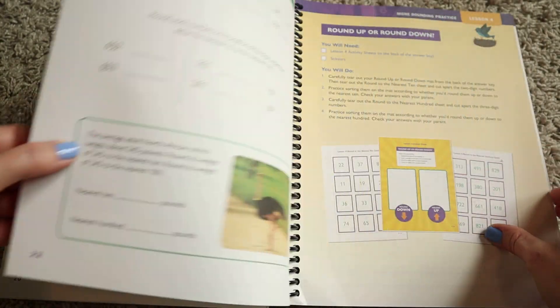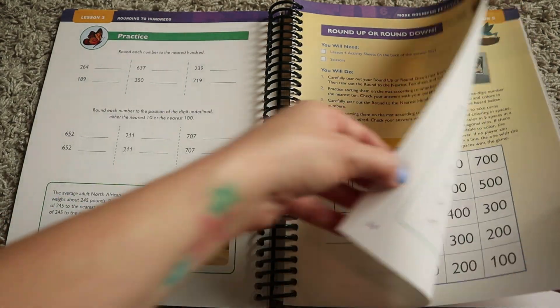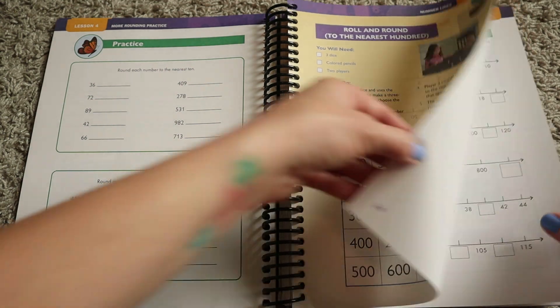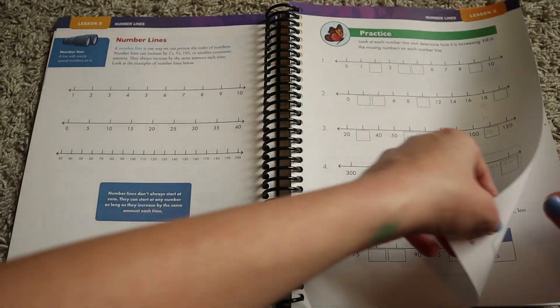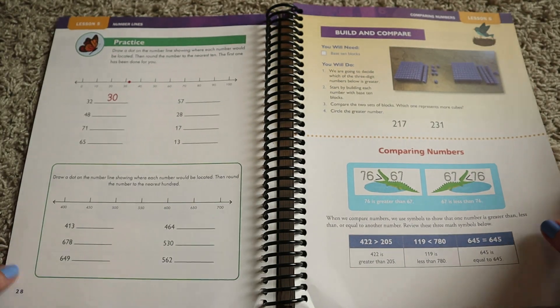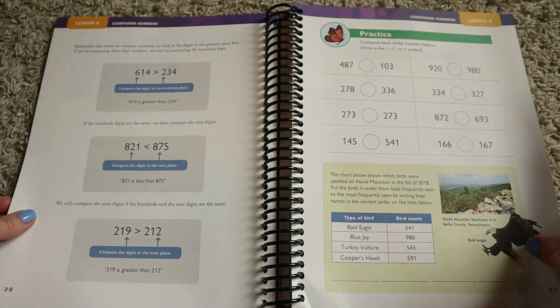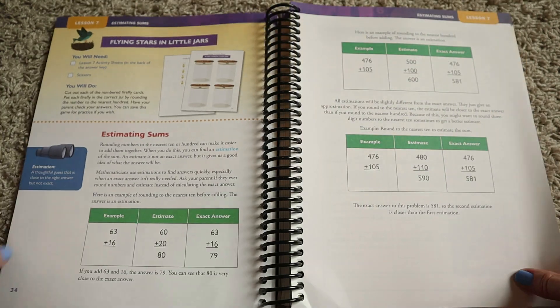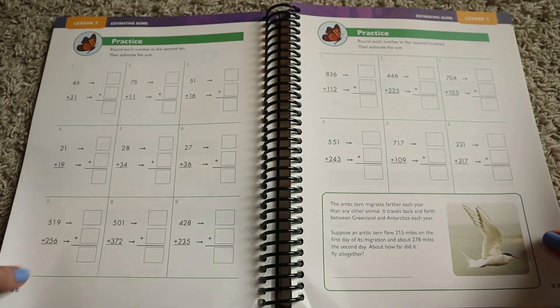The online code gives you access to additional resources you can print out — practice sheets, additional game boards, activity expansions, and things like that. Overall, this is a math curriculum designed with a biblical worldview, and what I really love is that you'll find scripture throughout the book, all tying math back to God's word.